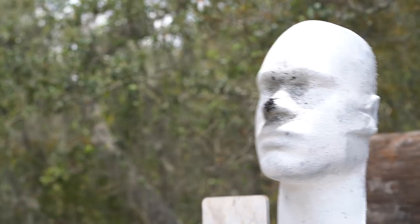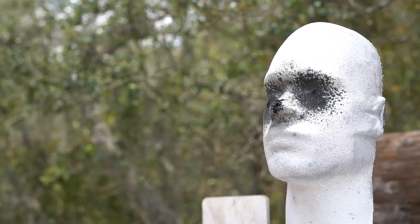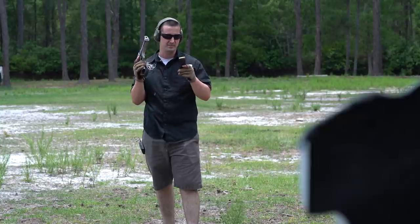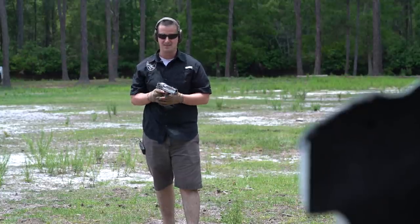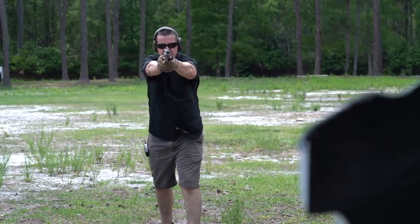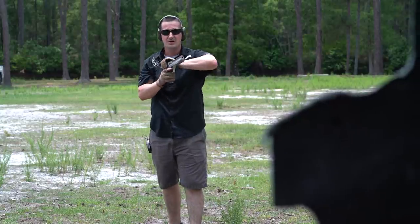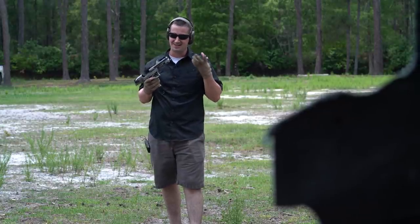I think we should shoot the rubber dummy point blank in the face just to see what it does. I've topped the magazine all the way up — seven plus one in the chamber. Let's see how fast I can shoot the rubber dummy without destroying my camera.